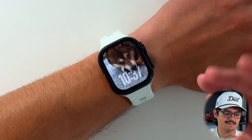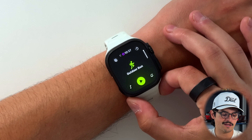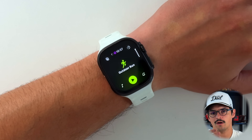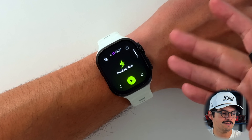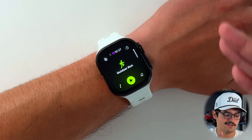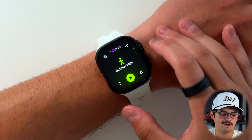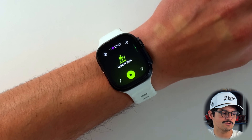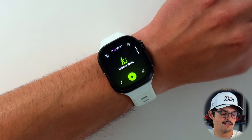The biggest update has to be in the workout application. I consider myself a casual runner — I like to track all my workouts and see how I'm doing. The workout app looks relatively different compared to WatchOS 11. It's not in cards anymore — workouts take up the entire screen, it's a full-screen design. You can go through them and use double tap if you have the right Apple Watch to scroll through all the different workouts.